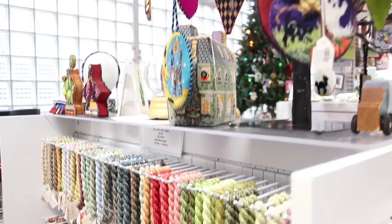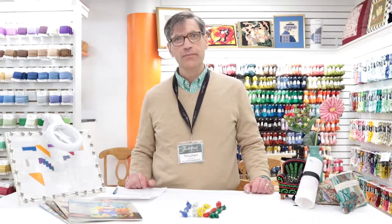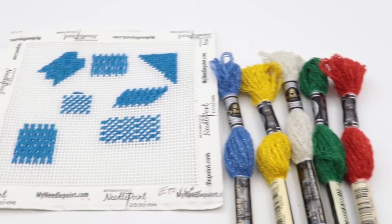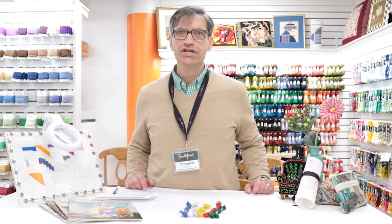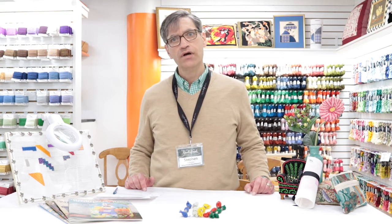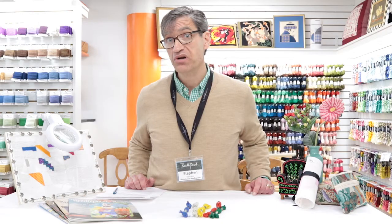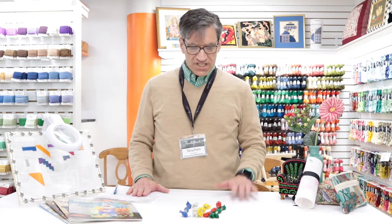Hi, my name is Steven and this is Rittenhouse Needlepoint. Welcome. Here to talk about DMC's H-Wall thread. This is a new product from DMC, the behemoth corporation from France that is the king of threads — they are certainly the number one seller of threads in the world. So this is a new product for them.